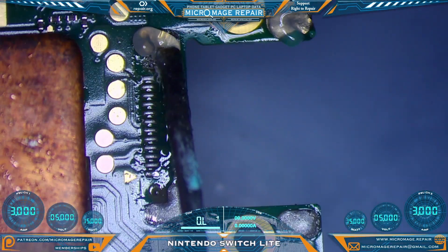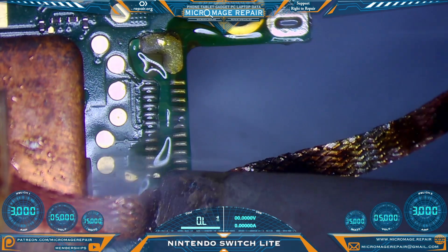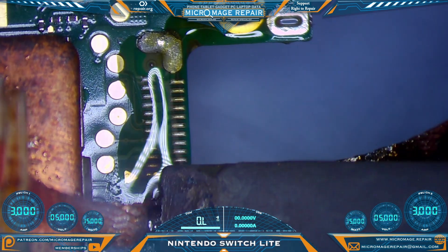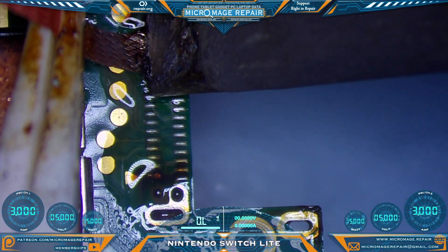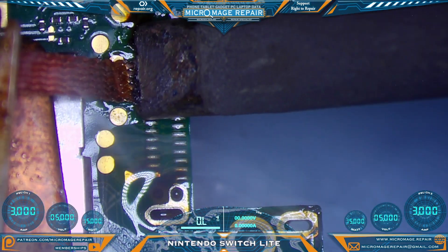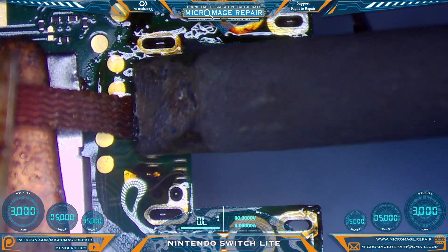Our next step is going to be to clean out the port area with wick. You just want to glide — don't put more pressure than what is required to keep the wick on the board. More pressure does not mean more effective; this is not a scrubber. On the pads, I recommend going with the pads, not scrubbing across them.